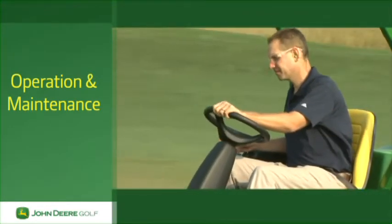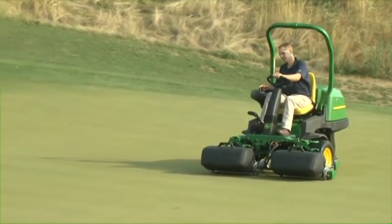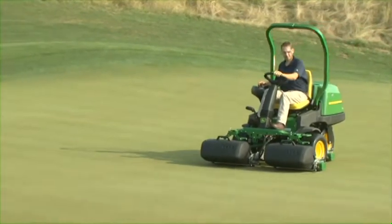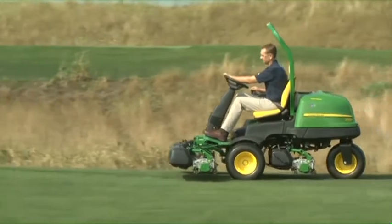Be sure to watch it more than once before operating the mower. Remember, you are responsible for your own safety and the safety of those around you. Safety should be the first thing you think of when operating any machine on the golf course.